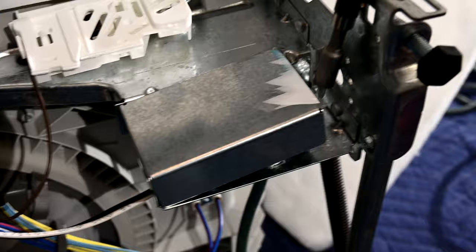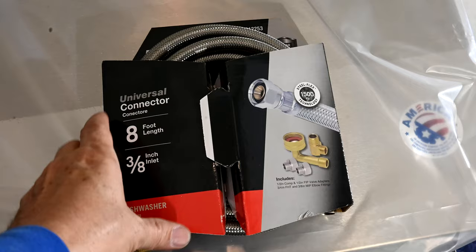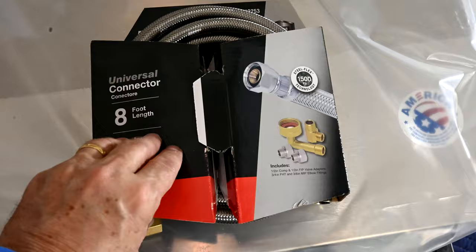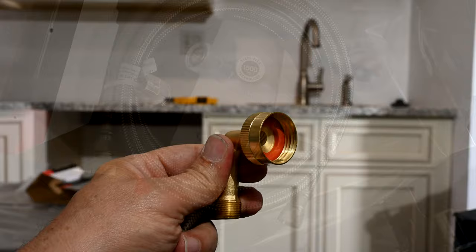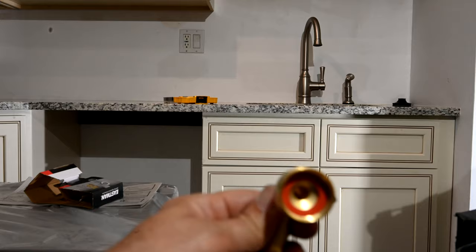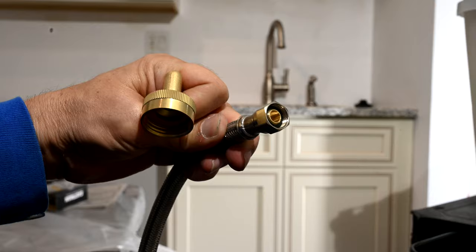Since we were smart enough to buy this universal connector kit ahead of time, you can see it already comes with the water hose and the right-angle part we need. Here's your right-angle piece, and you want to make sure it's got its washer in there, because it needs that washer — otherwise it won't be a watertight seal.